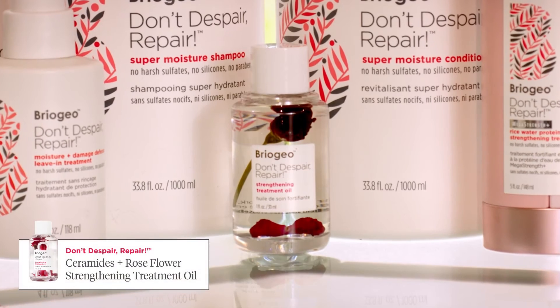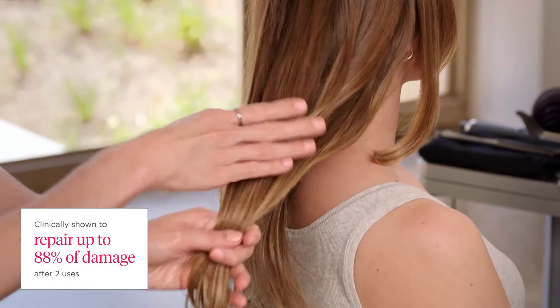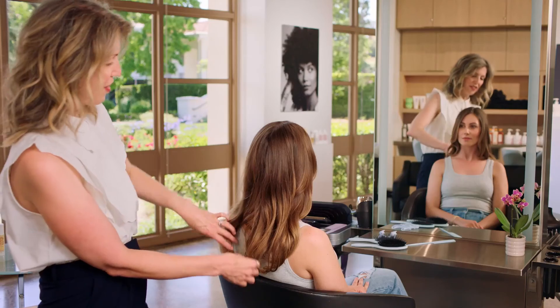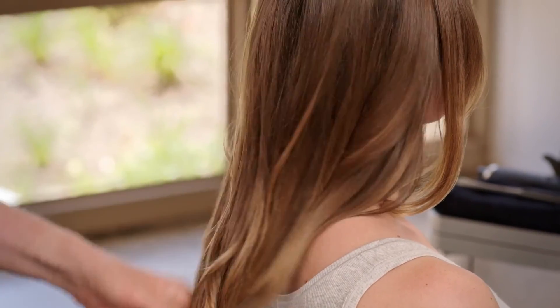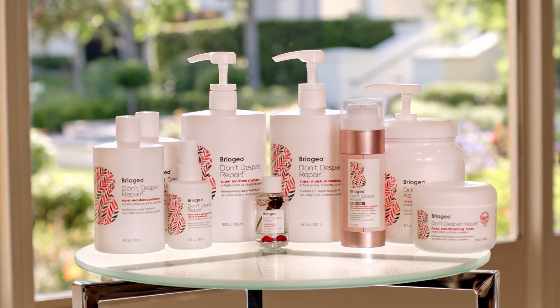Now we're going to finish with the Strengthening Treatment Oil. This really rounds out the Don't Despair Repair collection and can be used to prep the hair or to finish the style, making it truly multifunctional. This beautiful silicone-free formula provides shine and protection with a concentrated but lightweight texture. I love using this on dry hair to add a boost of shine. I'm going to use my fingertips to grab the hair — getting a little more definition and shine, just pressing the cuticle down. We cannot wait for you to try our clean, scientifically proven repair products. Your clients are going to love them and they will definitely be thanking you.